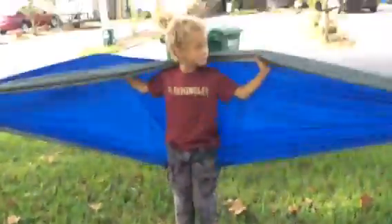Is it comfortable? Uh huh. Thanks for watching everybody. Bye!